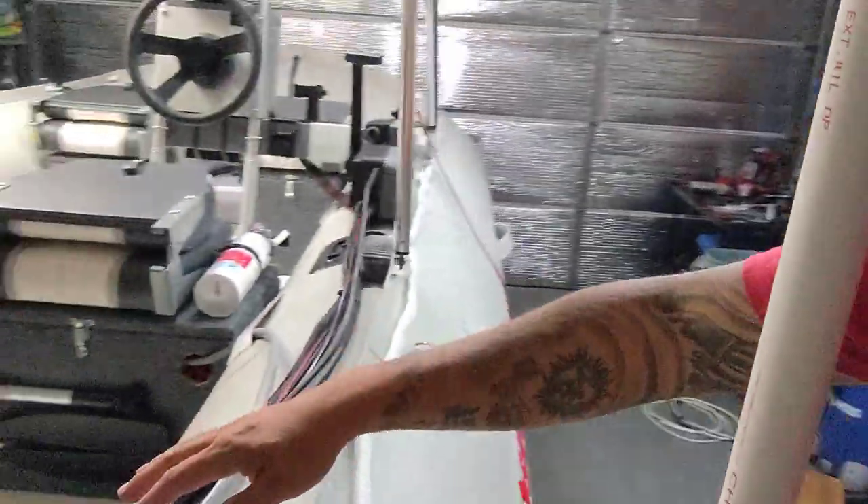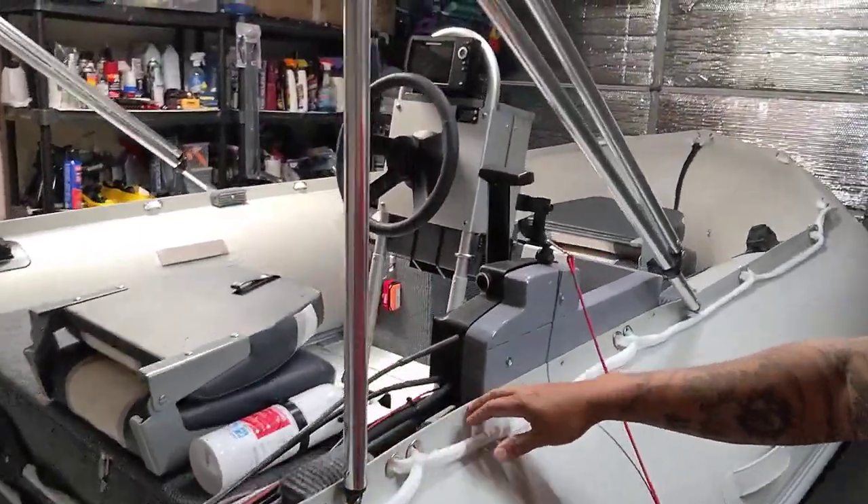I also have a transducer right here for the fish finder, installed in the back. All the wires run up the side — kept everything on one piece.